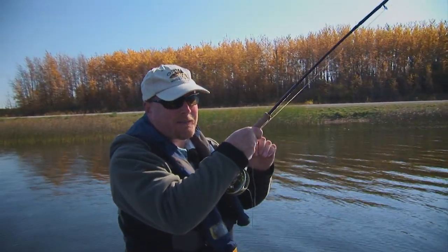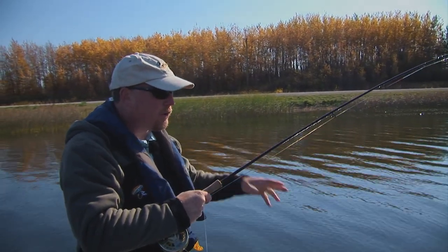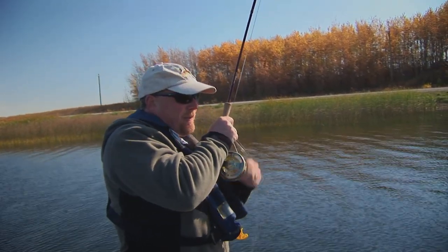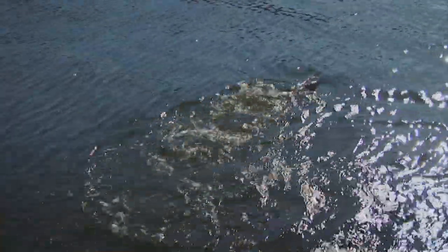Fish on! This is a nice rainbow. This just shows the value of stillwater retrieves. Unlike rivers, you don't have current flow to animate your flies — you have to do it with your hands. He's coming in to me now. He could bolt quickly. He's tired, showing his sides. He's ready to net — I don't chase him. Usually they'll have one last run before they come to the boat. There we go — a beautiful stillwater rainbow.